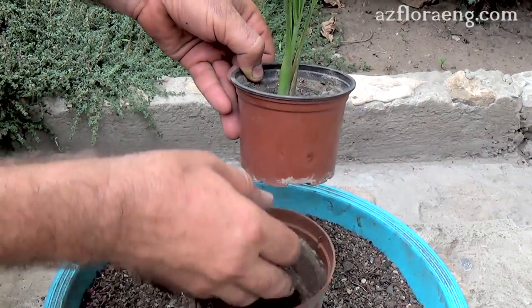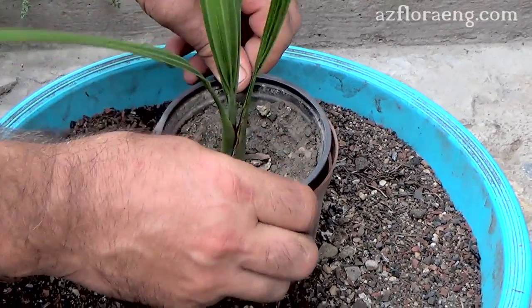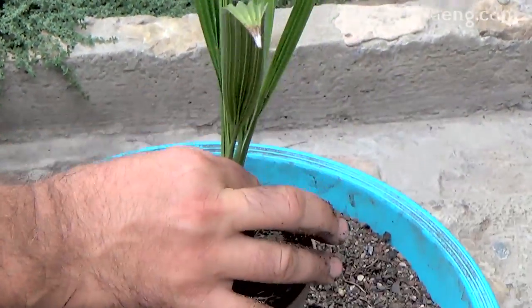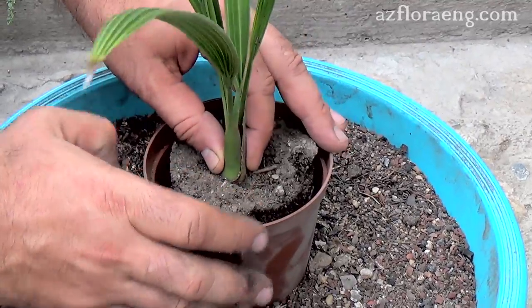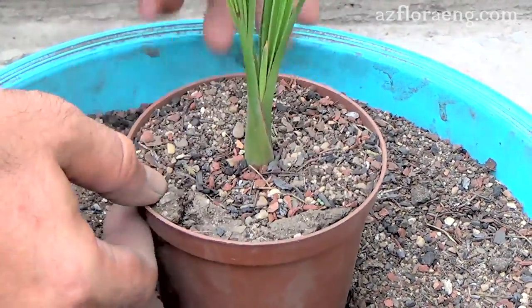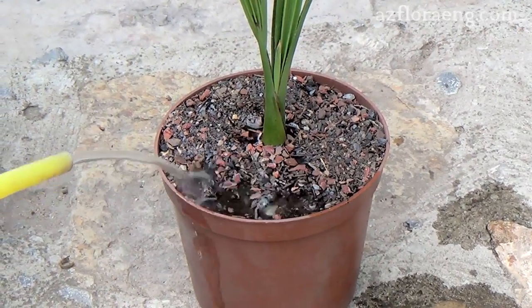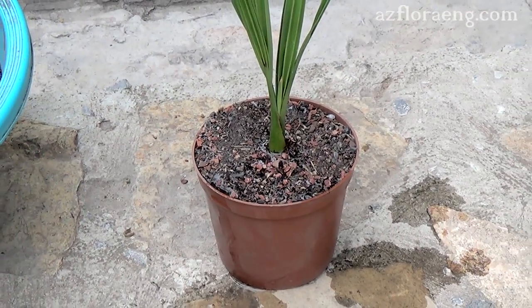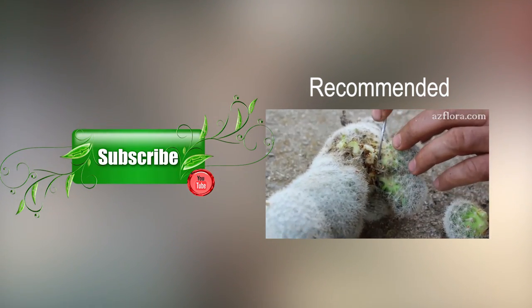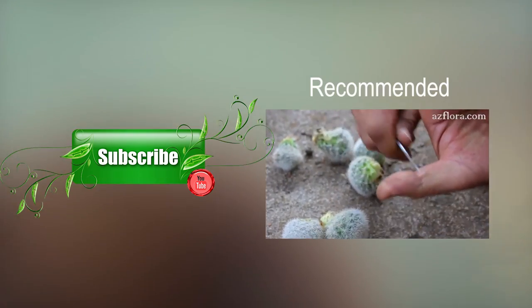The 3-year-old Trachycarpus has developed significantly for comparison with the date palm.